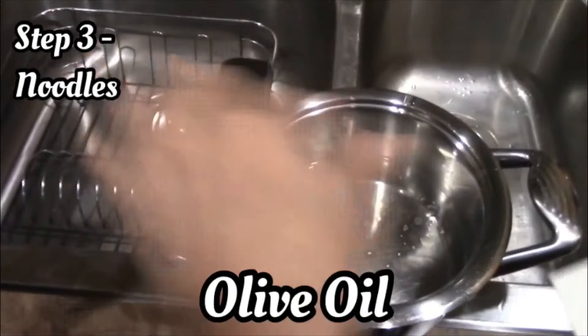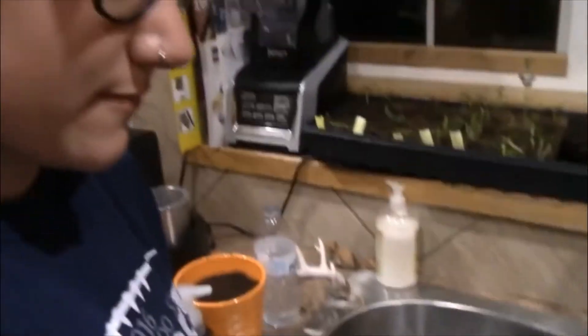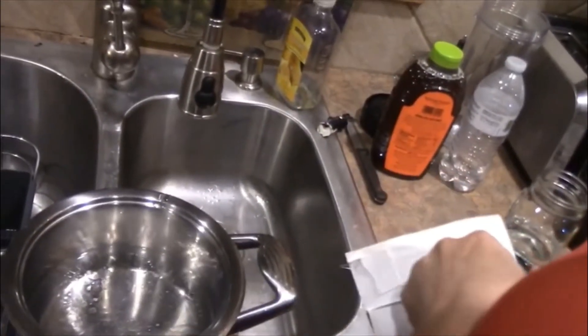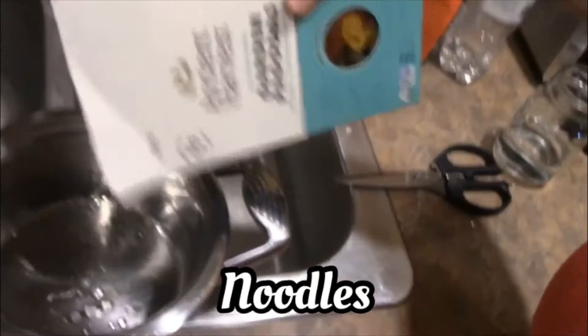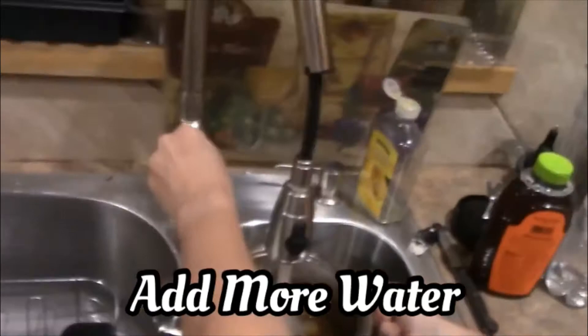Now we're gonna set up the noodles. We put a dab of olive oil in there so the noodles don't stick together. Since there's just the three of us, we'll do half the box. How hungry are you guys? Pretty hungry. My pot needs a little bit more water but we'll do it without the lid and set that on a high heat and let it boil.